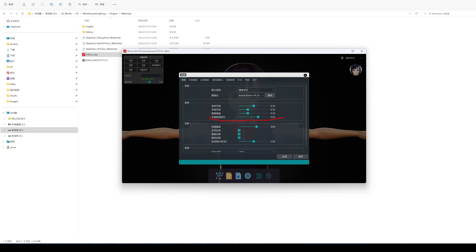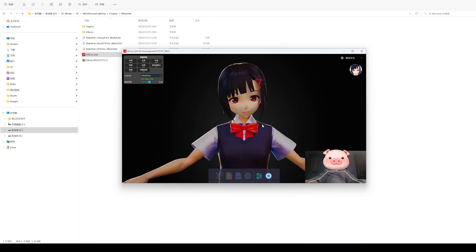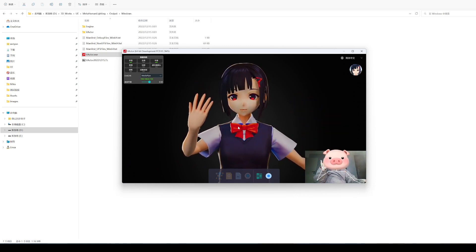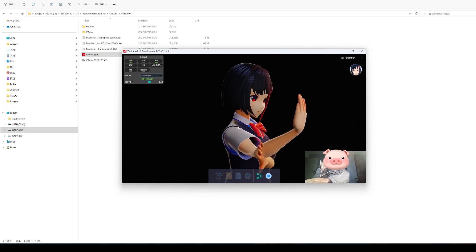Let's take a look at wrist twist correction. There has been a bug before — thanks to a netizen for feedback. This correction function has been specially introduced in videos. It is not a perfect solution, but it is sufficient for live broadcast of half-body. It seems that the wrist will not be distorted, but excessive correction will cause elbow joint distortion. However, the elbow joint cannot be seen from the front, so it is suitable for half-body live broadcast scenes.